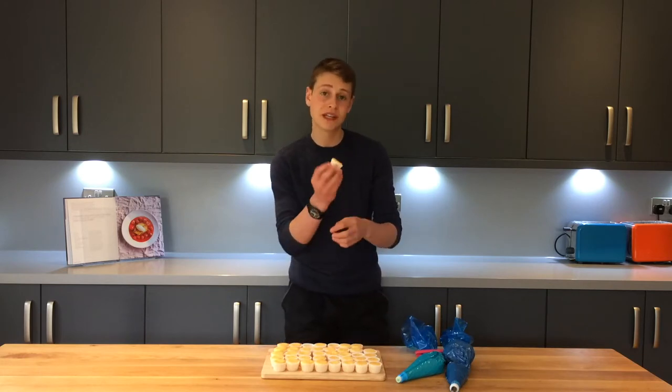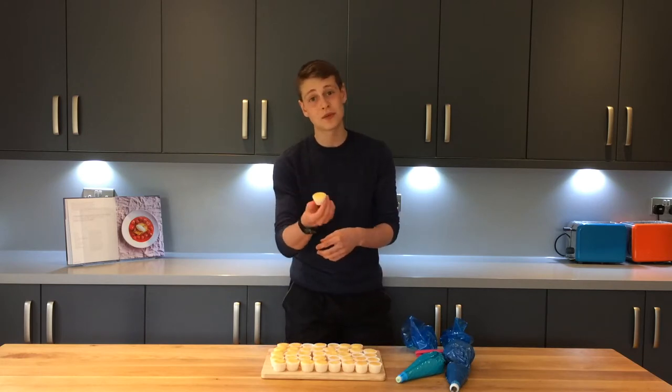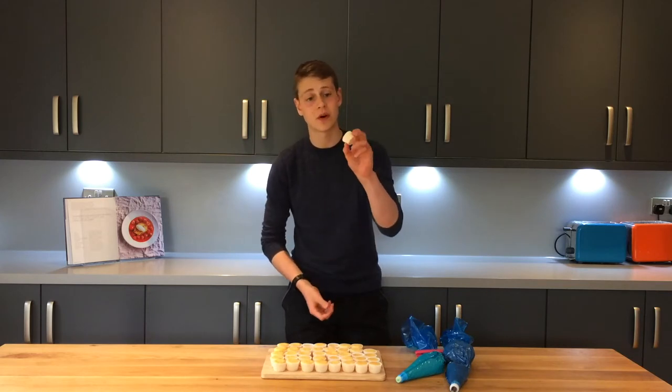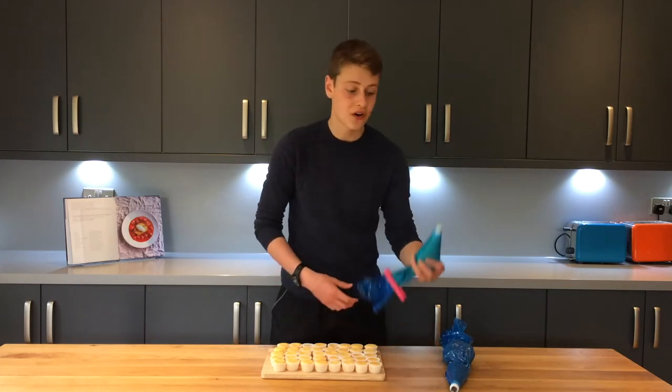These mini cupcake cases are really easy to come by. You just make a normal sponge recipe and bake them for about nine minutes and it should be perfect. I'm going to get started on icing these cupcakes.